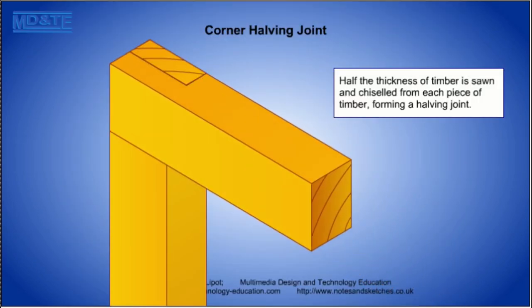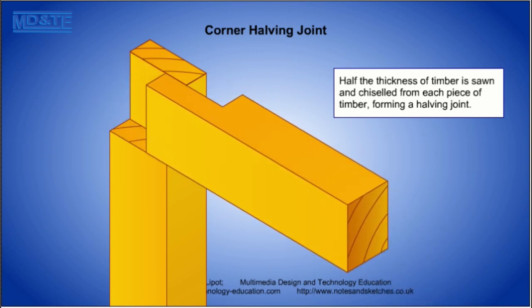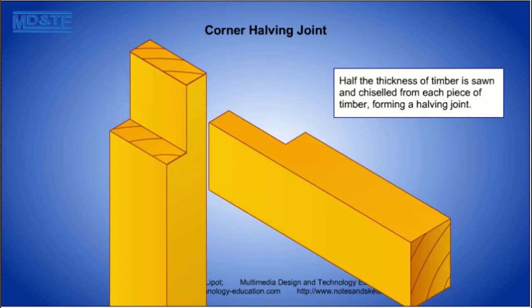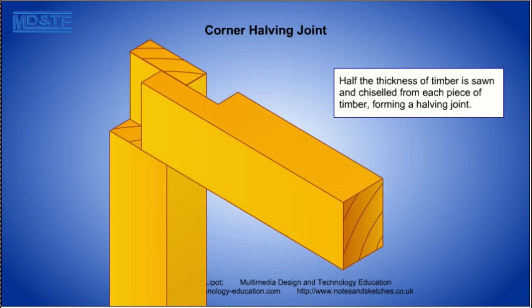The corner halving joint is a quick method of overcoming the problem of gluing to end grain. It does not form a strong mechanical joint but is useful for non-structural applications, particularly where the parts may be fixed to something else that will support them.